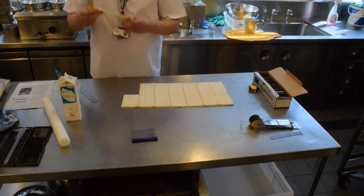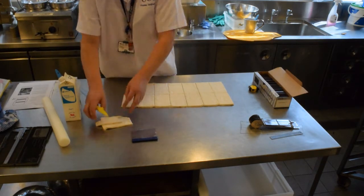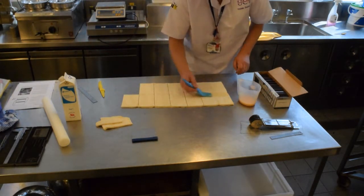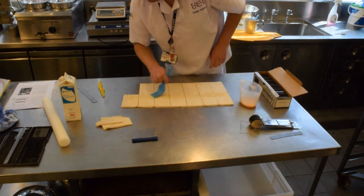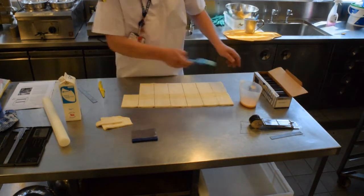These trimmings can be used for lots of other things — they can even be incorporated in small pieces into your products. What I'm going to do now is egg wash the final third of each of the pieces, just to demonstrate the standard technique.